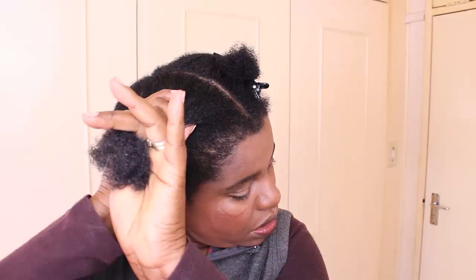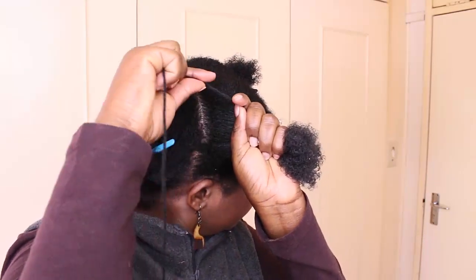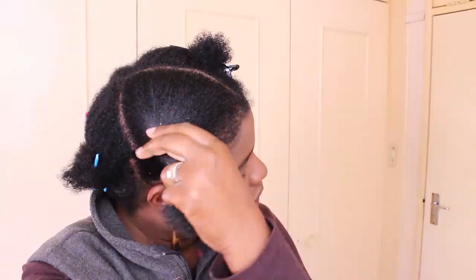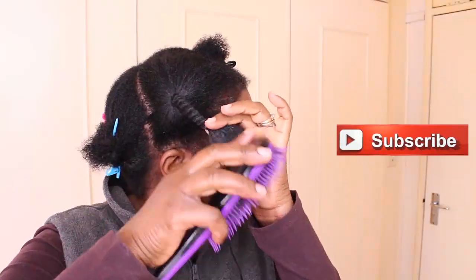You guys have seen a video where I was stretching my hair using African threading, and the method hasn't really changed — it's basically the same. If you haven't checked it out, make sure you do, because that one is more detailed.